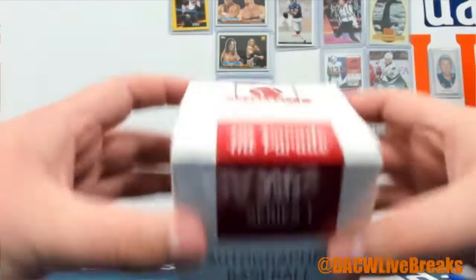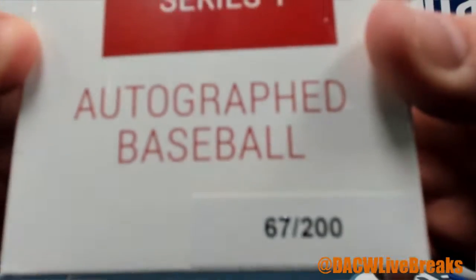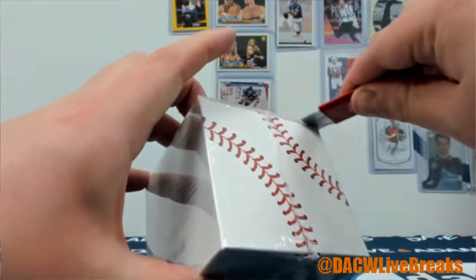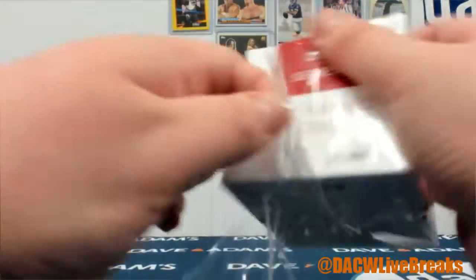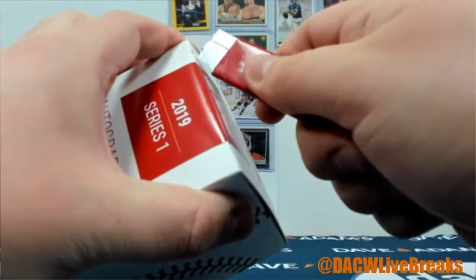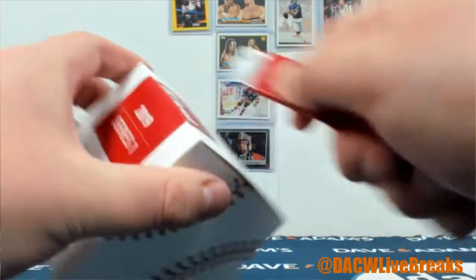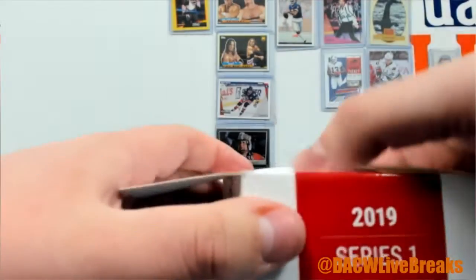Oscar, I got your autograph baseball — Hip Parade Series 1, numbers 67 to 200. Let's see what's in it. All right, so what do we got?